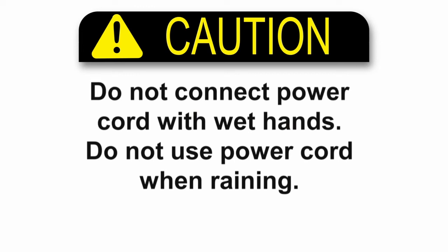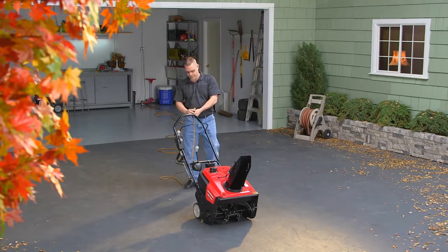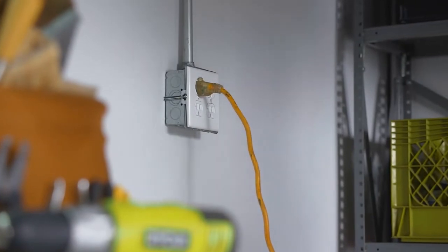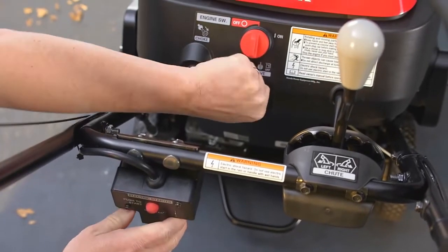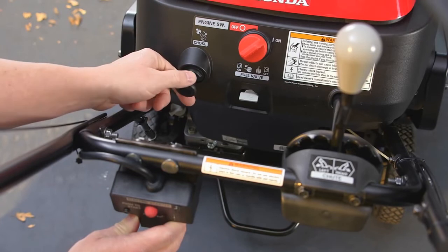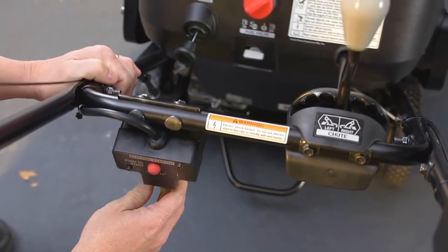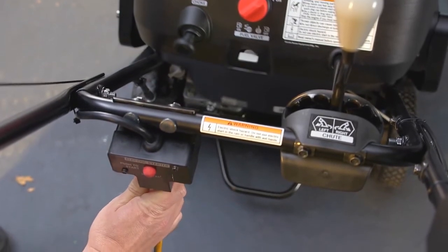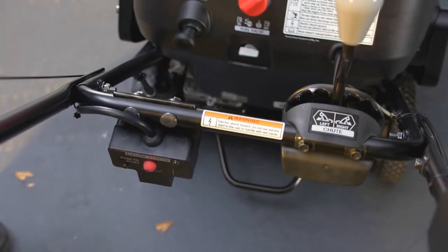Do not handle the power cord with wet hands, and do not use the electric starter in the rain. To electrically start the HS720AS, connect an outdoor three-prong extension cord to a 120-volt grounded outlet, then connect the other end of the extension cord to the starter box. Turn the fuel valve to the on position, turn the key switch on, and pull the choke knob. Then press the start button until the engine starts. Once the engine starts and the choke is off, unplug the extension cord from the snow thrower and from the outlet. Make sure the extension cord is disconnected before using the snow thrower.